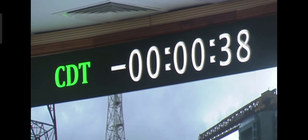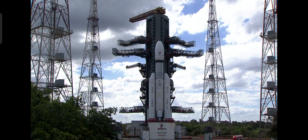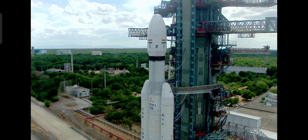L110 VHPP opened. OV79 opened. Minus 30 seconds, real time programs activated. Minus 25 seconds. L110 VHPP opened. Minus 20 seconds.